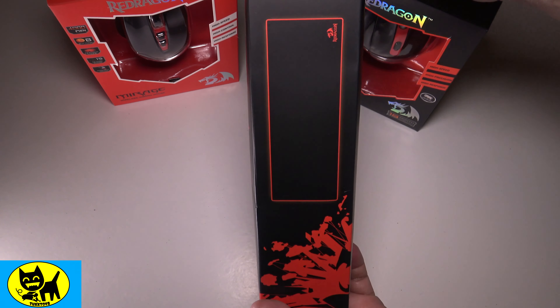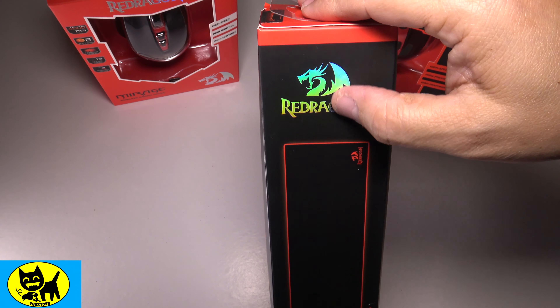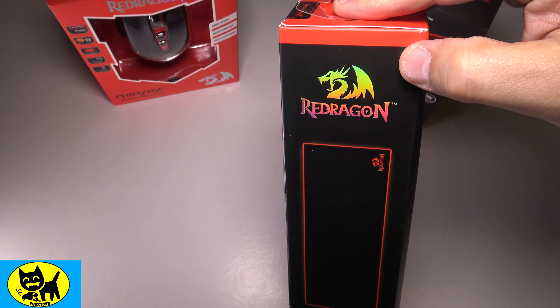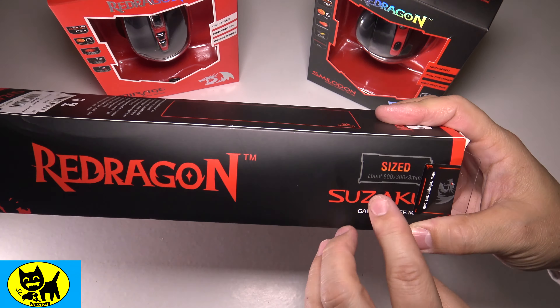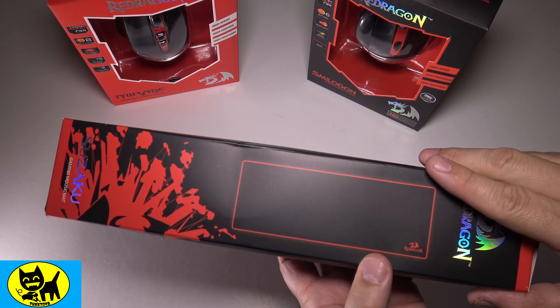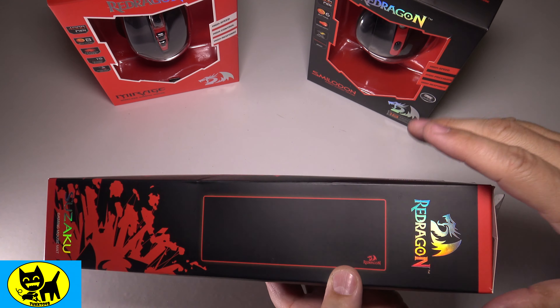You can see here the box looks great with the matte black and the sporty red Red Dragon logo — that kind of rainbow metallic reflective hollow Red Dragon logo — very cool. The side is informative: it's 800 by 300 by 3 millimeters. This is a pretty whopping big mat, and it's great on a desk to have one of these take up that much space and make everything look uniform.